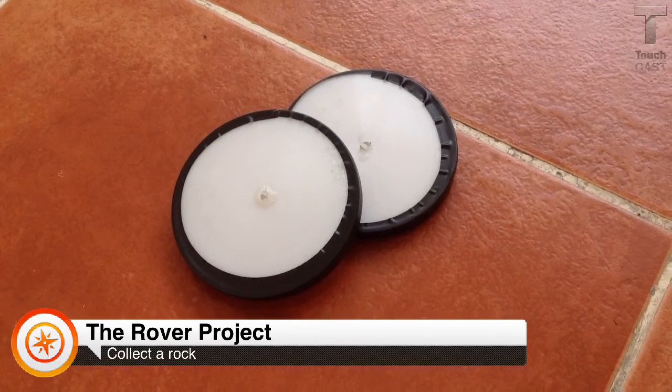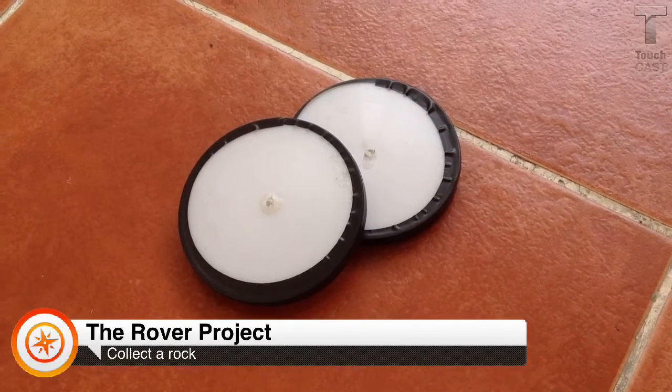These are the wheels we used before. They are thin, smooth, and big, so the rover was unstable.